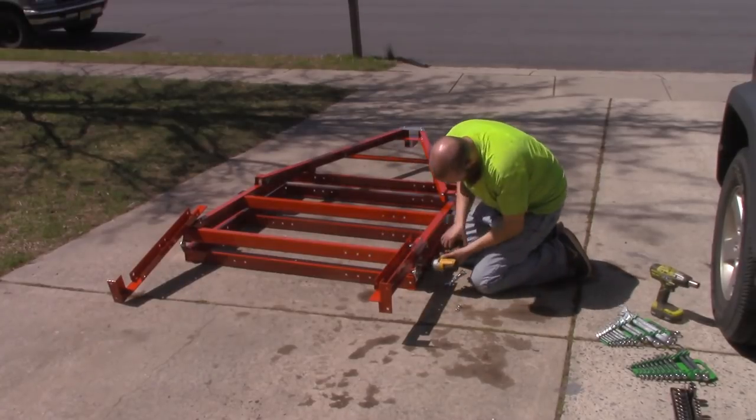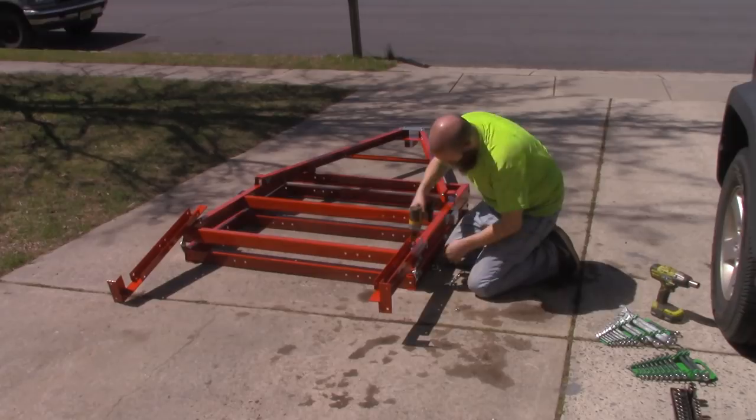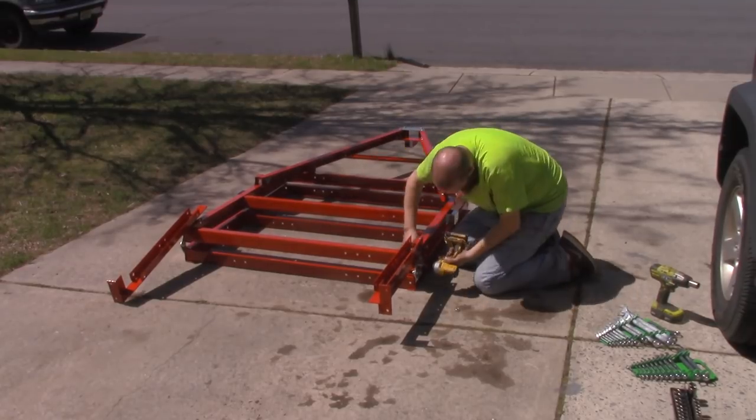This is lower than most retailers are going to have for comparable trailers, and the reason for that is that you have to assemble this one. When you pick it up from the store, it's going to come in two large boxes, and we were able to fit it into the back of our Toyota Matrix with one of the seats pushed down.